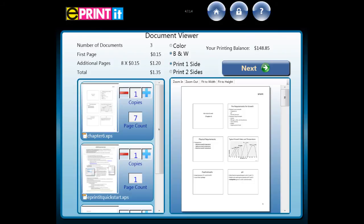The top right of the screen displays the amount of money in your account, unless you're using a USB device — in that case you will be asked to log into your account after you've selected the documents to be printed, and then your account balance will display. When all of the settings are correct, touch the next button.